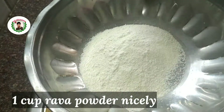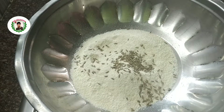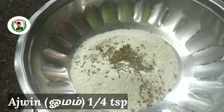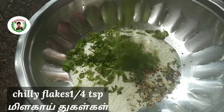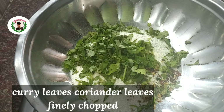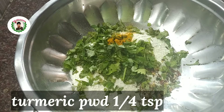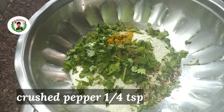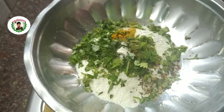It's a nice powder. 1 cup of tea. Add chili flakes and curry leaves. Add chili flakes, add the powder and add color to the color.